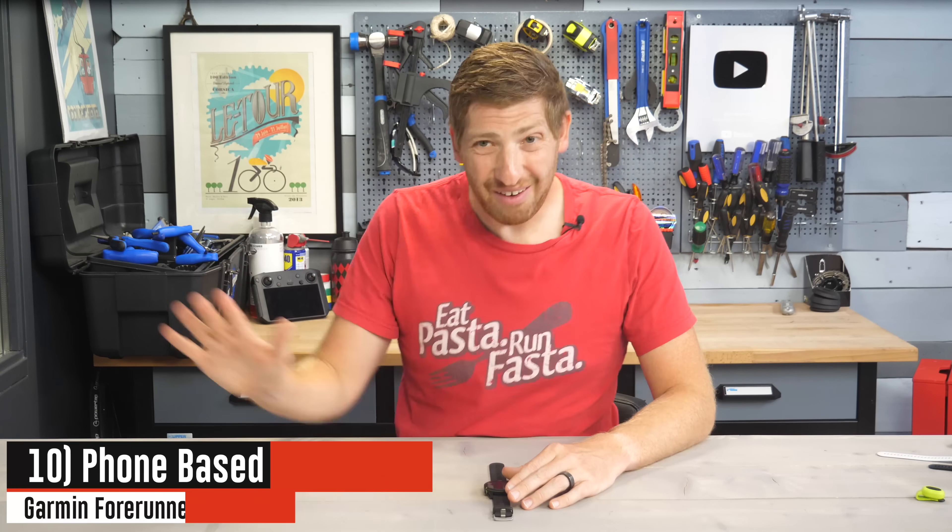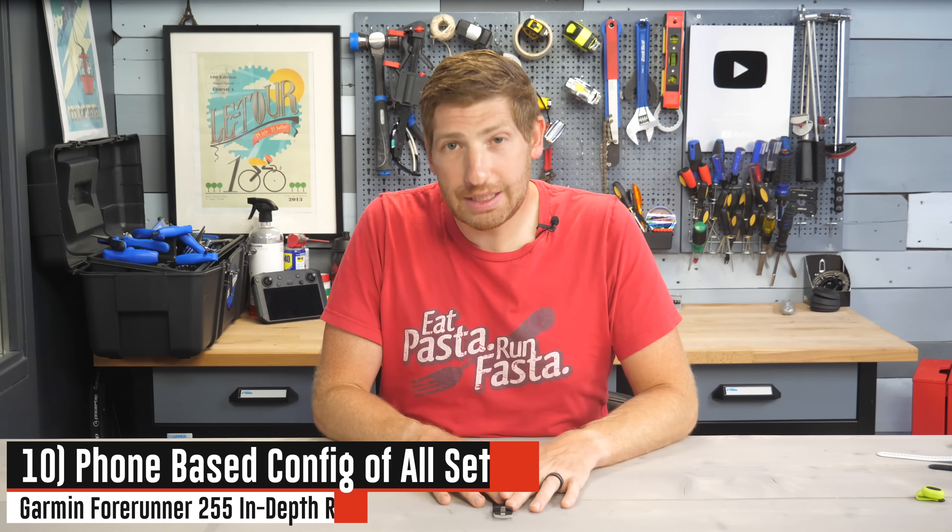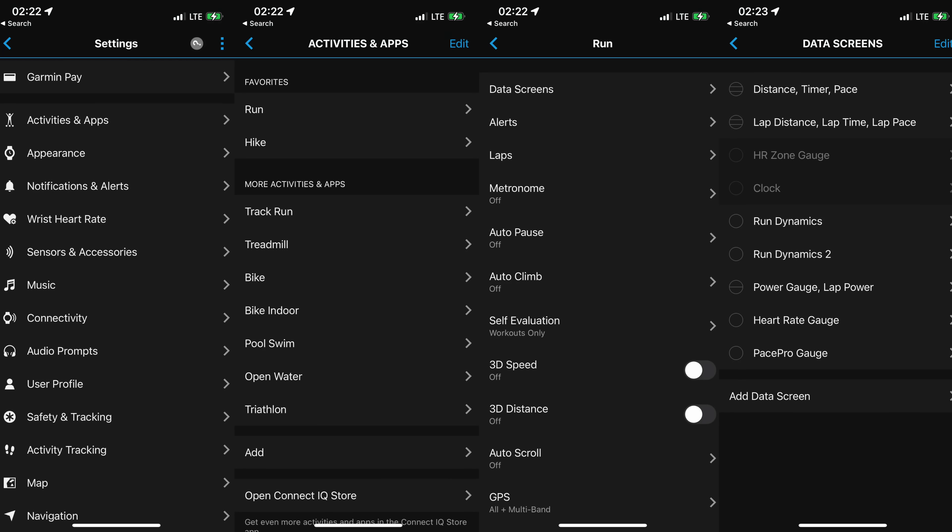Switching to something entirely different: you now have the ability to do phone-based configuration of all settings on the watch — every data field, every data page — using your phone instead of pressing all the little buttons. You can still press the buttons if you want, but you can now just do it from your phone and be off and running.